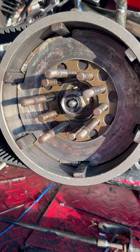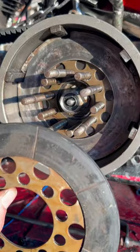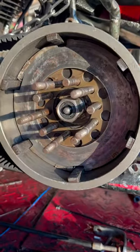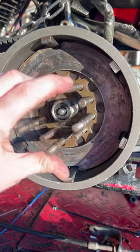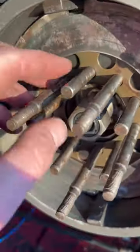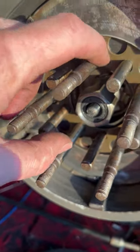I'm going to let you guys in on a little secret with these clutch discs. If your clutch is real grabby, not smooth, hard to operate, all that sort of stuff, it's probably because these fingers are worn. You can see on here they've got little grooves in them, wear marks, all that sort of stuff.